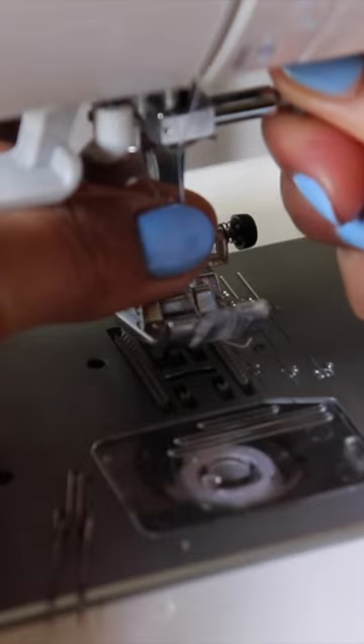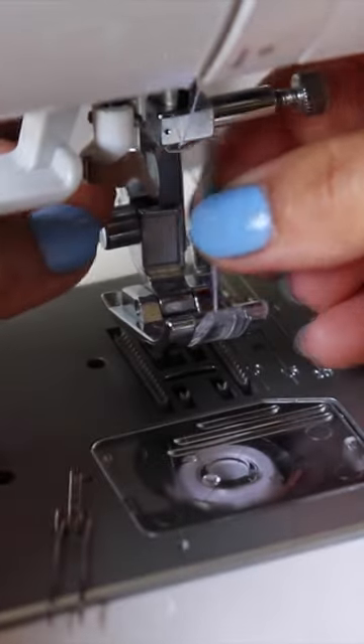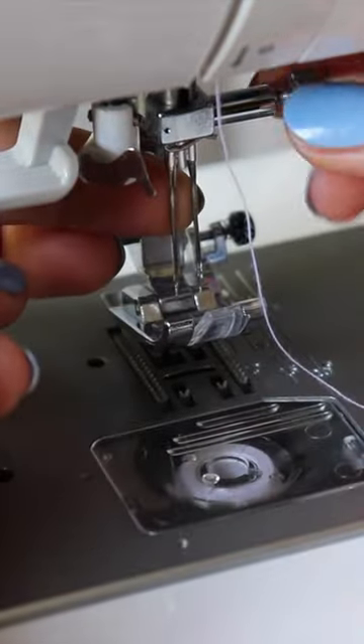Remove your single needle and replace it with the double needle. Make sure the right sides of the needles are facing you.